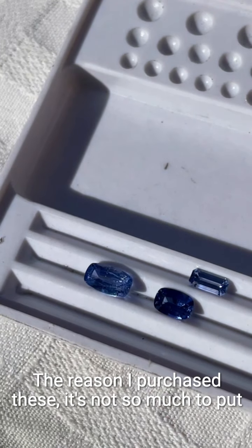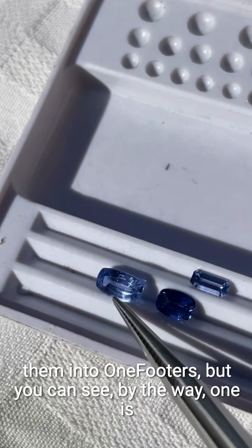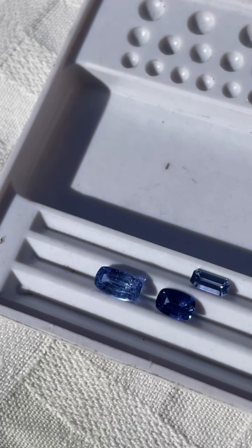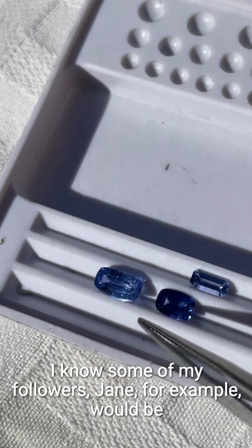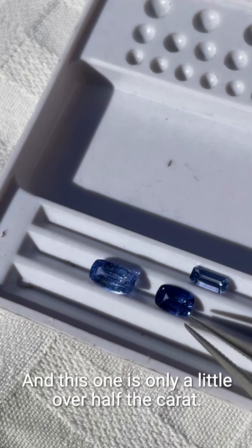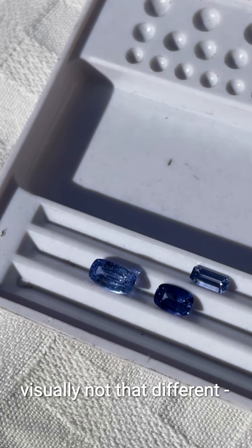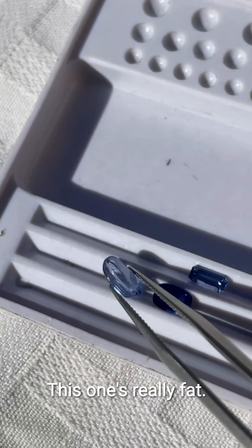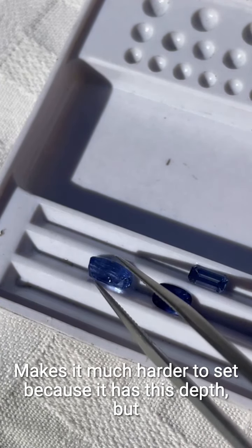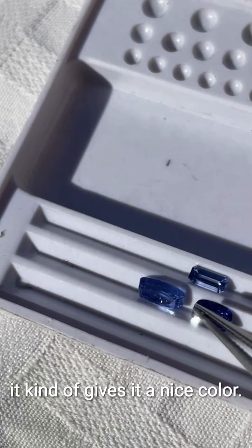The reason I purchased these is not so much to put them into solitaire settings. You can see that one is a little lighter in color and it's quite a bit heavier — this one is 1.33 carats. This one is only a little over half a carat, and the reason for that difference, even though they're visually not that different, is that this one is really fat — it's got a really fat belly — which makes it much harder to set because it has the steps.